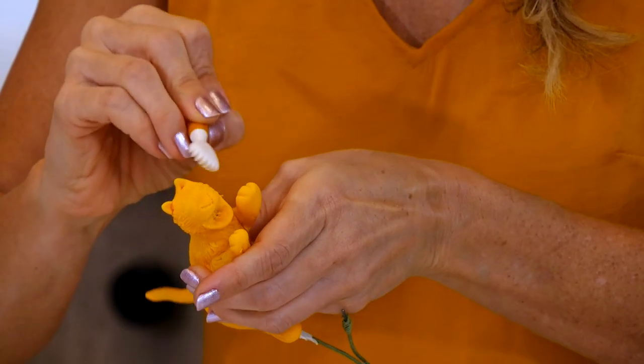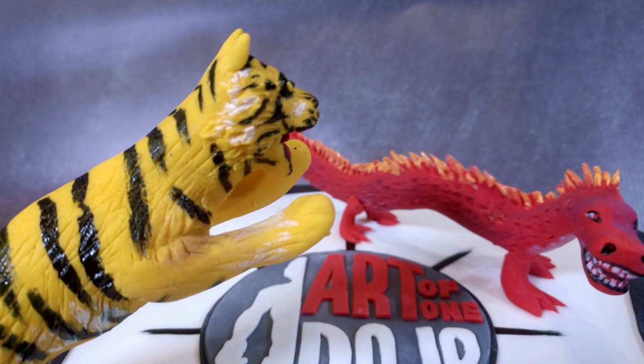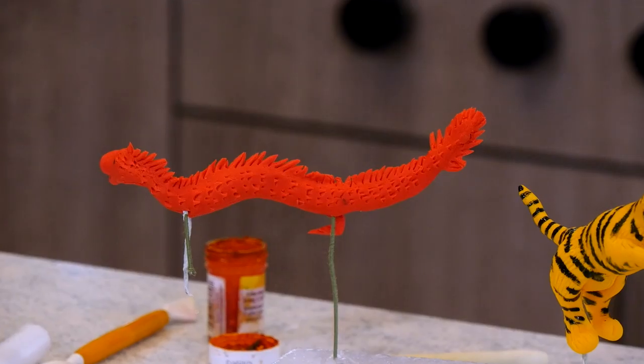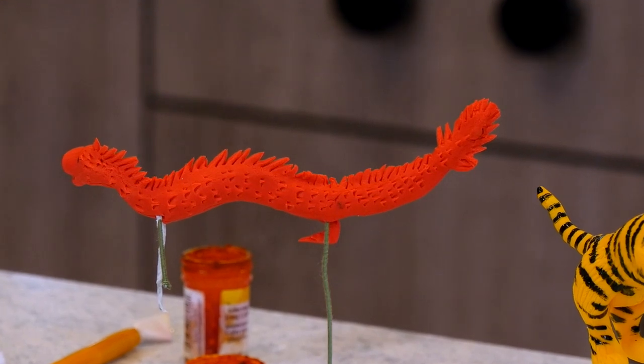The figurines — this tiger has rice krispie treats inside, which is really yummy. I build a structure with floral wire, then build it with some gum paste around it, and use some tools to give it a little texture, then painted it. With this other character, it's a similar idea — one floral wire stick, and then no rice krispie treats because he was very thin. So I used just plain gum paste, and then grabbed some tiny scissors to cut out all the details.